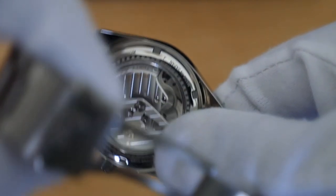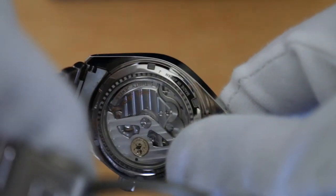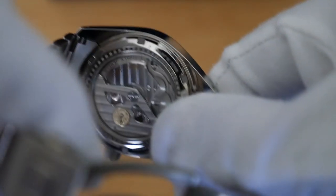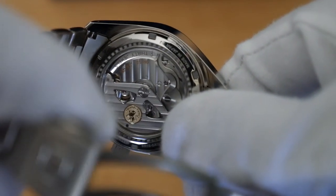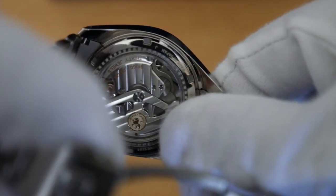The movement in this piece is the 9R15, dubbed the Super Spring Drive. Look at those Tokyo stripes. The movement has 30 jewels, and if you look, it has that very beautiful Grand Seiko gold medallion counterweight as well. Fantastic.